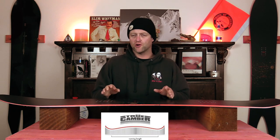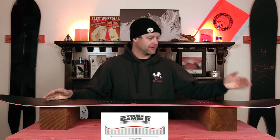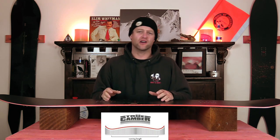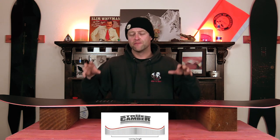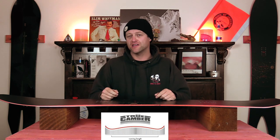This board features Nitro's true camber, which is just good old-fashioned camber. From contact point to contact point you have that arc of traditional camber that's going to give you the load, snap, pop, and drive because you're going to be able to just push right into this board.